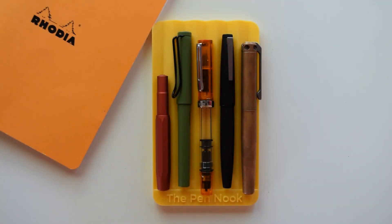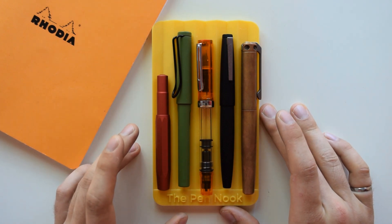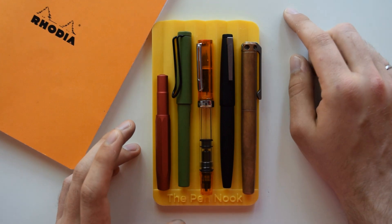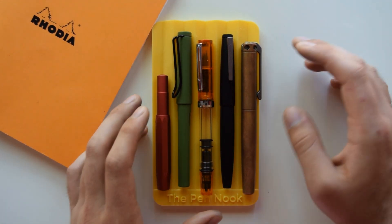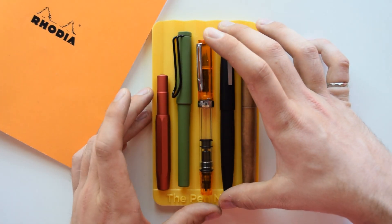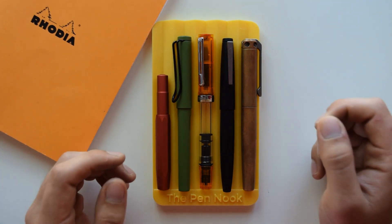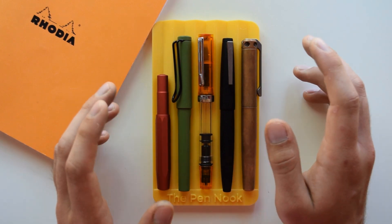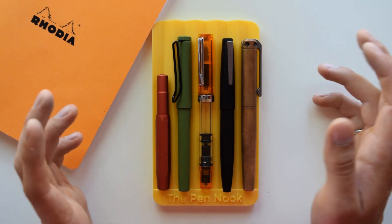Hello everyone and welcome to a new episode of The Pen Nook. In today's video we're going to be discussing my favorite fountain pen for the outdoors — anything from camping, kayaking, hiking, hunting, fishing, whatever you do. I think that fountain pens are still very useful outdoors, whether you're writing a journal, a novel, or anything like that — it's great to have something to write with.